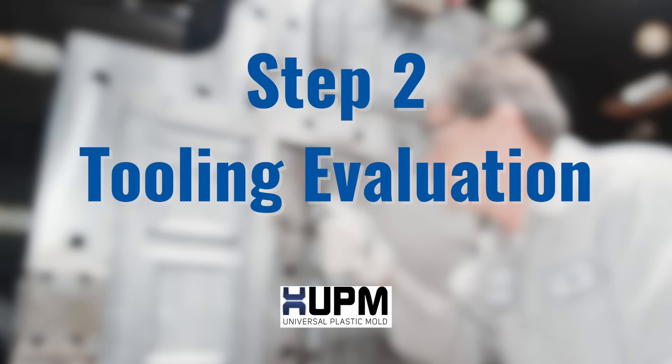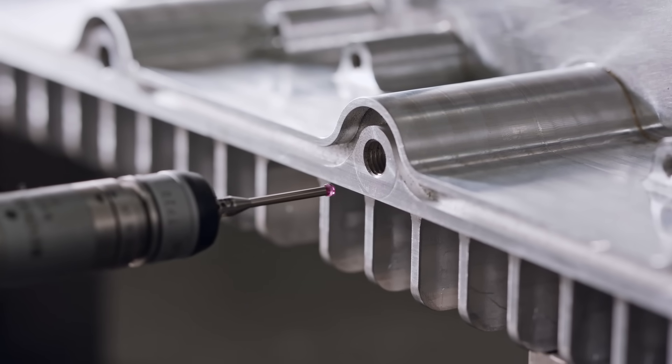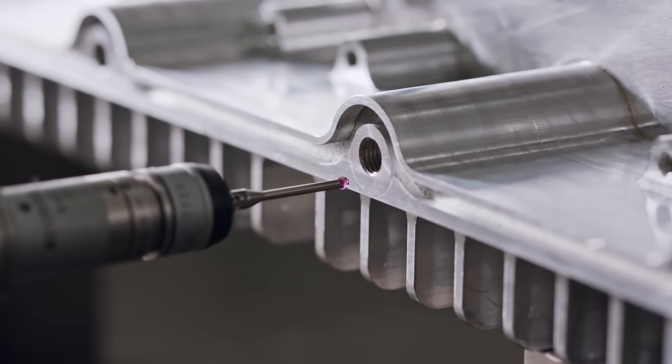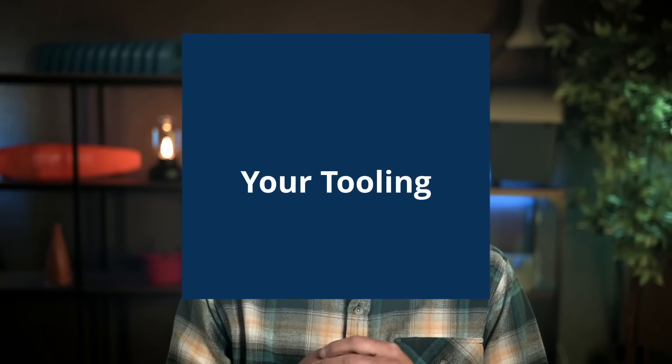Step 2: Tooling Evaluation. Already have a mold? We'll start with a full evaluation, checking whether it can be reused, adapted to our machines, or if a new mold would be more cost-effective. But first, we ask a critical question: do you actually own your tooling? Many non-US molders don't break out tooling costs — they absorb it into the part price and retain ownership. That gives them control and can make moving the mold expensive, difficult, or even impossible.